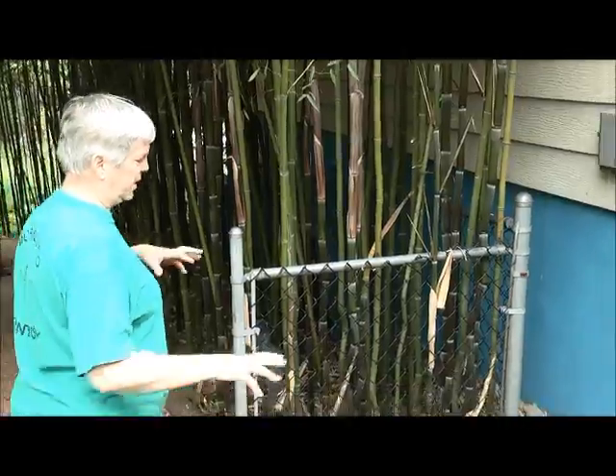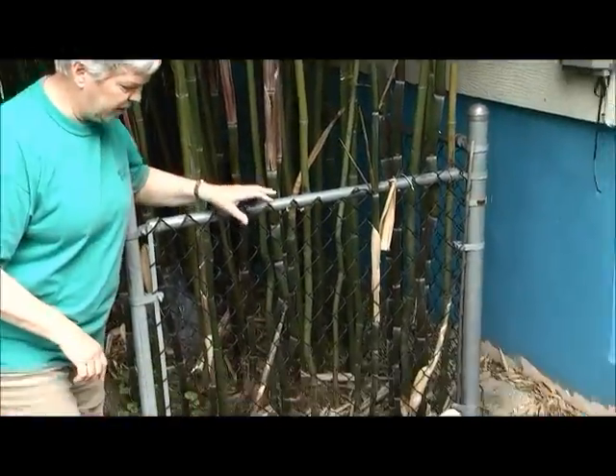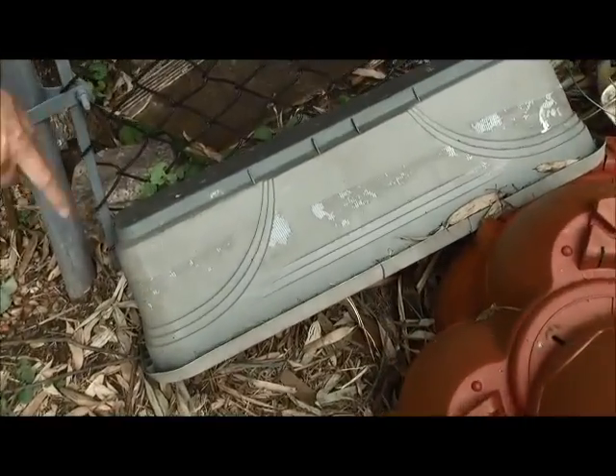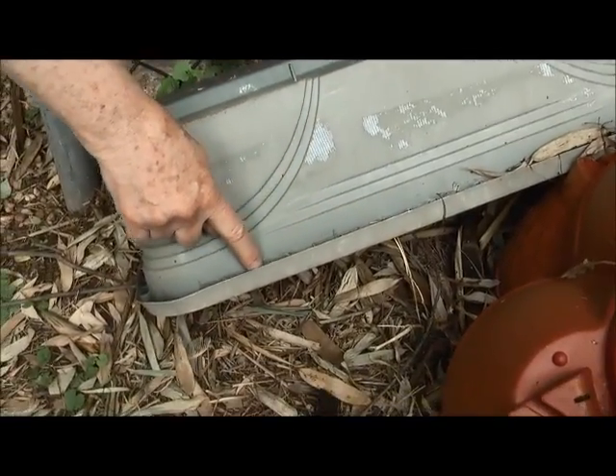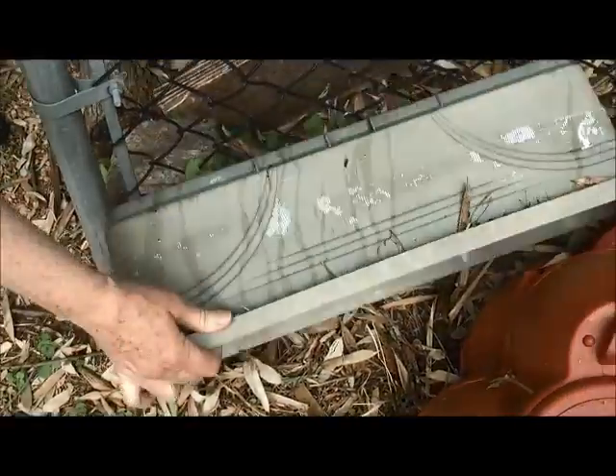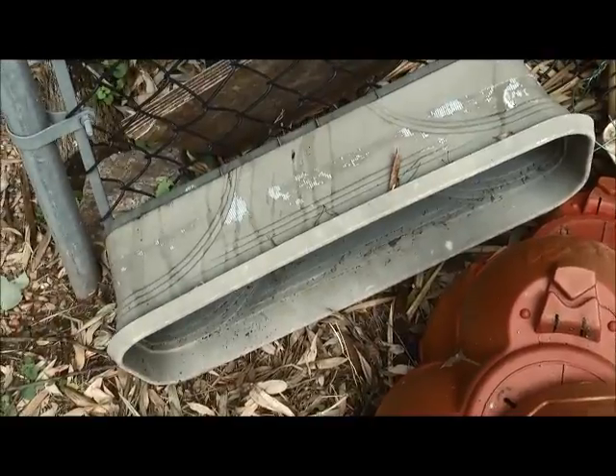As soon as I go down the side yard, there's a collection of pots and containers here. This one is a flower pot turned upside down and you can see there's water in each of these little sections, and that could breed. So we're just going to turn that over and empty that out, put it so that it won't hold water.